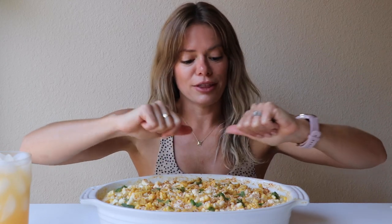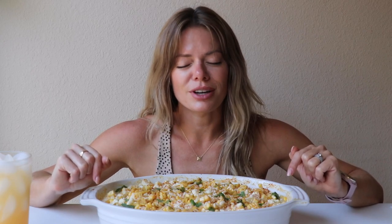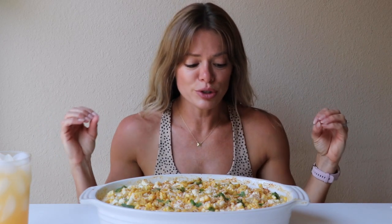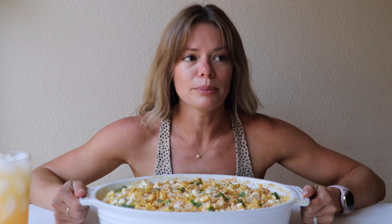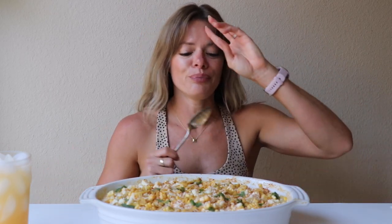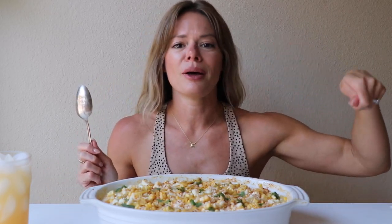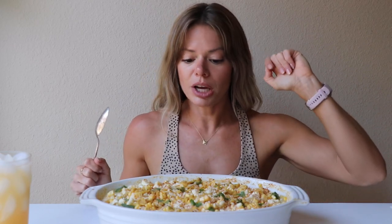You can also use cotija on top, just crumbled on top. Some raw sweet corn on top too, which just bursts in your mouth — it's so fresh, so sweet. And then Trader Joe's has these elote chips that I am fully obsessed with. They're basically Fritos with all of the seasoning on them. I just crushed them up and put them on top along with some cilantro.